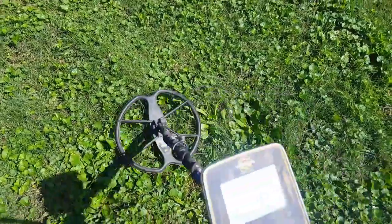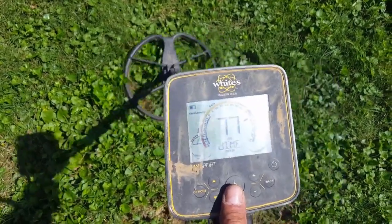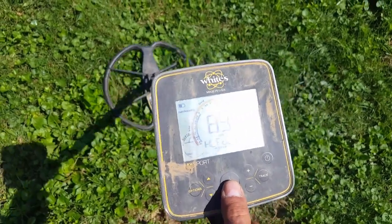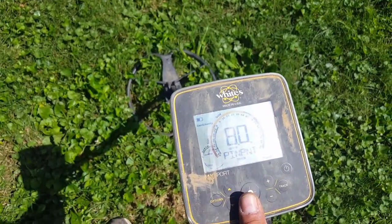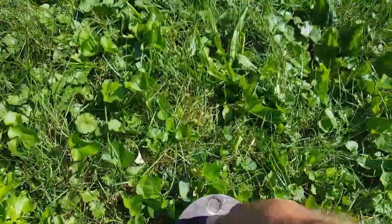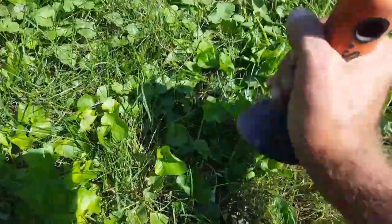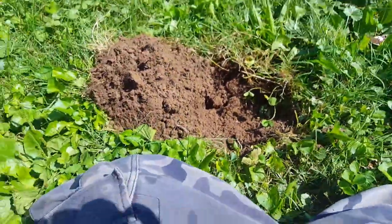I just got a pretty good solid target here, let me find it. There it is. Because it's bouncing around — seven inches — there's always that chance it's iron. This was the hot spot so I came here right to this area first, see if I missed anything initially. Hopefully we got a deep silver, but I was reading more of the penny range. It was bouncing, so we'll see.